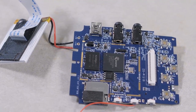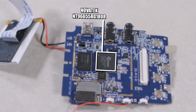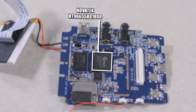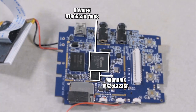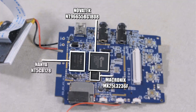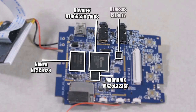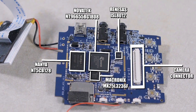The onboard processor is a MIPS 32 device, and there's a separate image processor. Also on board is a 32 megabit CMOS serial NOR flash memory chip from Mecronix, a DDR3 1 gigabit static DRAM chip from Nanya Technology in California, and a synchronous buck regulator power supply chip from Renesas Electronics in Japan.